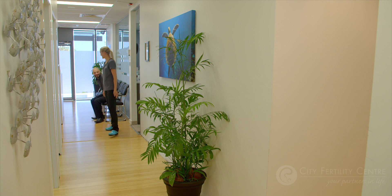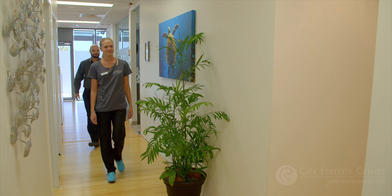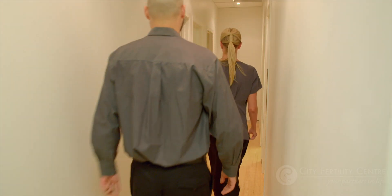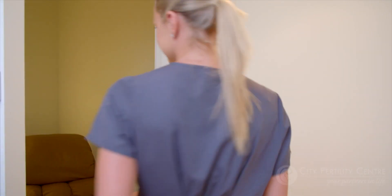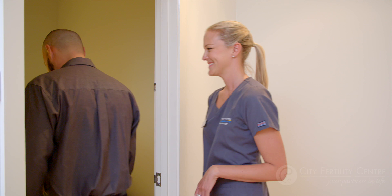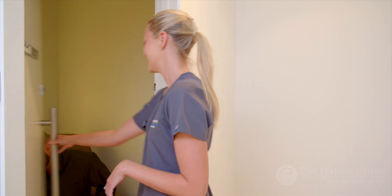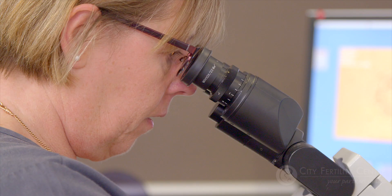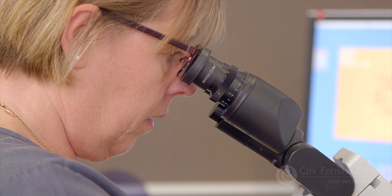On the day that you are due to provide your sperm sample, you are allowed to collect the sample in a private room at the CFC clinic, or you can do it at home. If you collect the sample at home, you must have it to the clinic within an hour. Once the embryologist receives your sperm sample, they will analyse and prepare it for insemination.